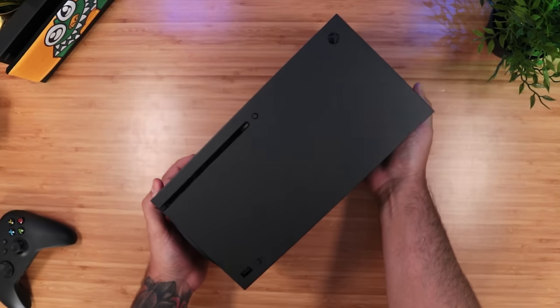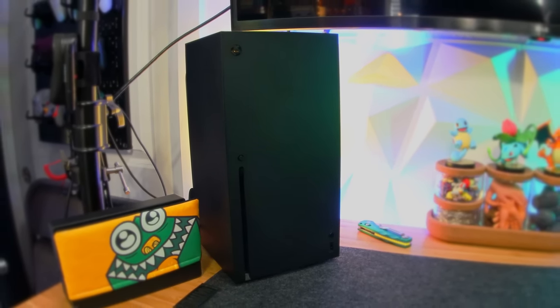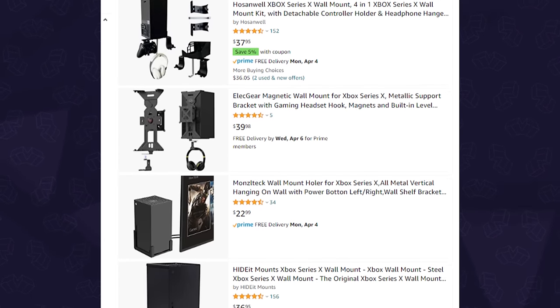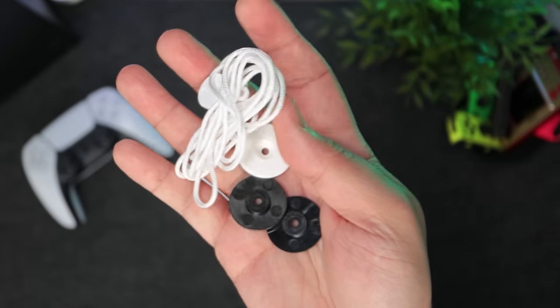The Xbox Series X is a big boy. We had no space to put it in this tiny room, so instead we decided to mount it. There's a lot of options out there, most of which are metal frames, but we opted for the road less traveled. This is the Floating Grip. Inside the box you get string and some plastic tabs, screws with anchors, and instructions that also serve as a guide.